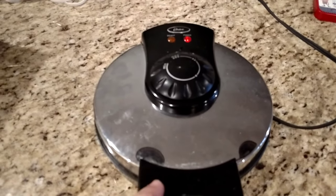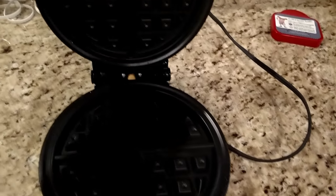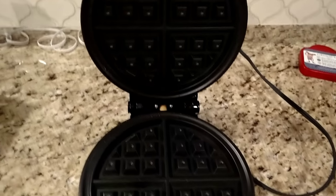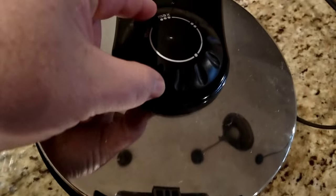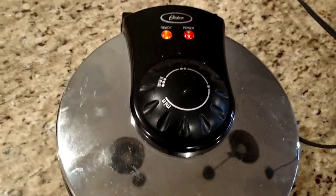We're just using this Oster waffle iron here — just a standard one with a nonstick surface. I'm going to brush a little bit of butter in here to get started. Right now we have it preheating, so we'll wait for it to get ready. I'm going to put it on about medium heat.